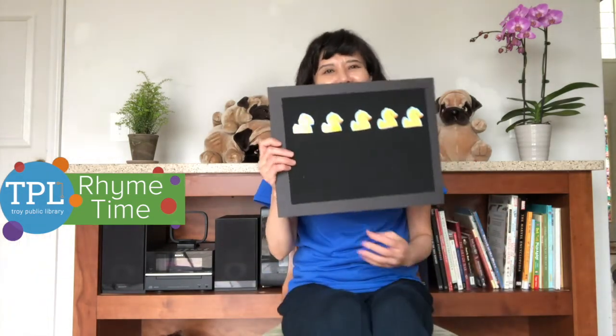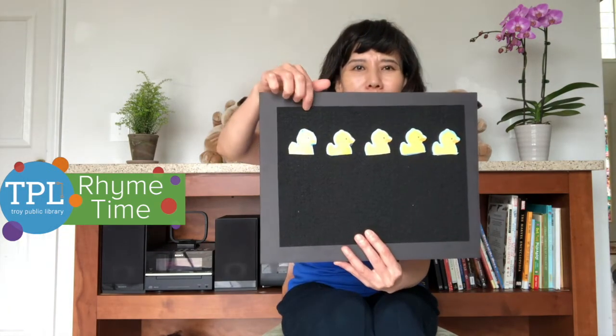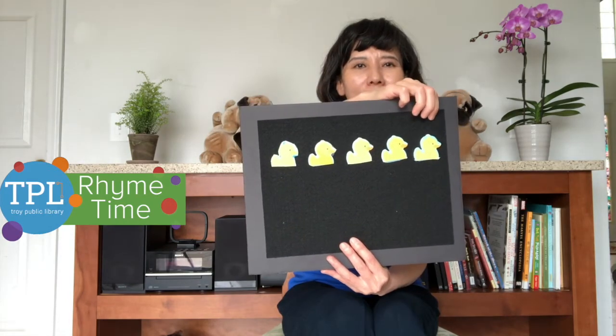I have five little dots here. Let's first count: one, two, three, four, five.